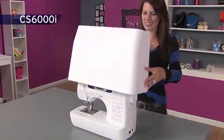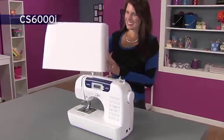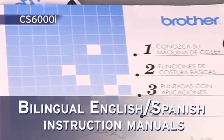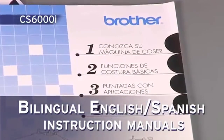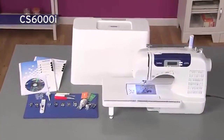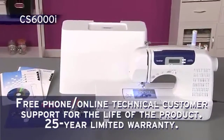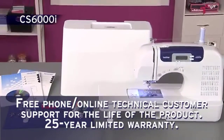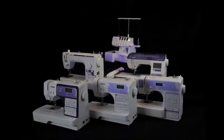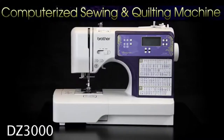The included hard case provides added protection when traveling or storing your machine. Plus, you'll love how easy the bilingual instructions are. Enjoy all the great built-in features, included accessories, and Brother support with the versatile CS6000i from Brother.